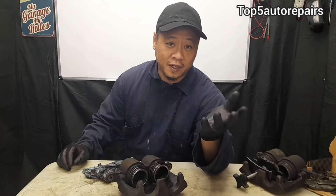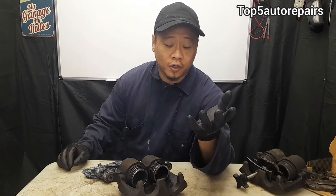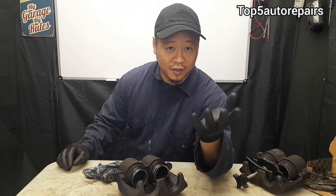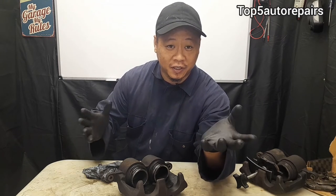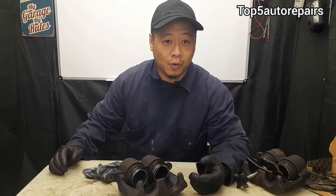Some classic symptoms of a leaky brake caliper include a spongy brake pedal when you're stepping on it. You're going to notice your brake fluid is constantly running low, and you might even find that the brake pedal sinks all the way to the floor. Lastly, you just can't stop, because there's no hydraulic pressure in the brake system for that pressure to cause the piston to plunge outward — and this can potentially cause an accident.